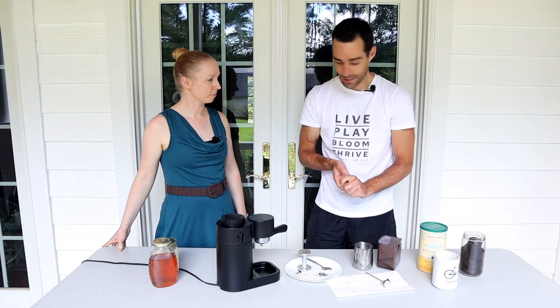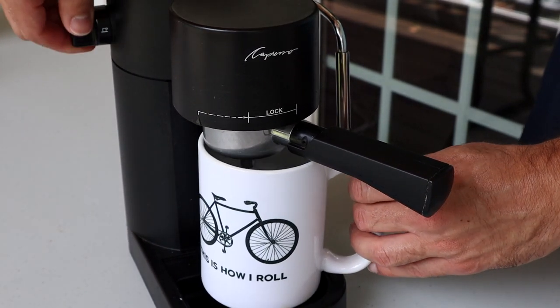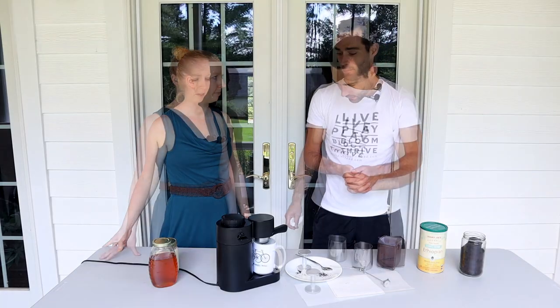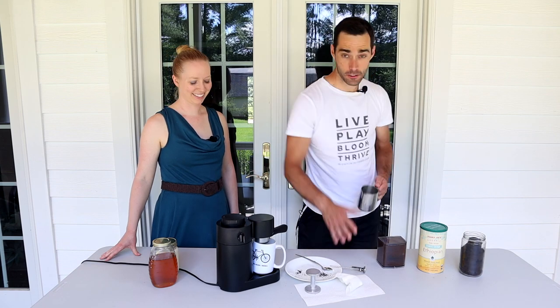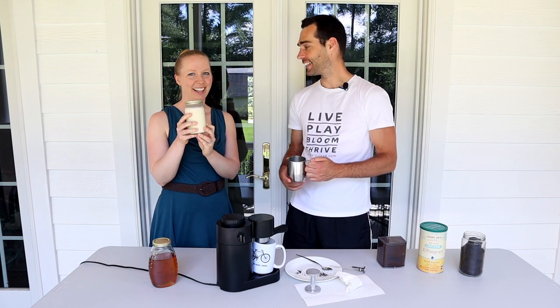We're all set now. Next up we'll need a mug. It goes in underneath the machine and on it goes. And now we'll just wait until the coffee starts pouring into the mug. And then we've got to get to our special secret ingredient.